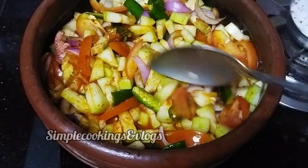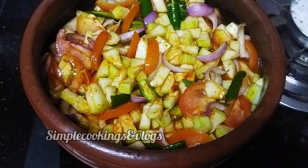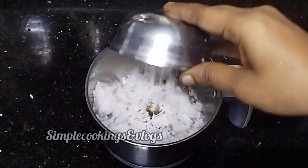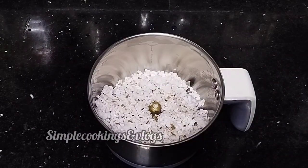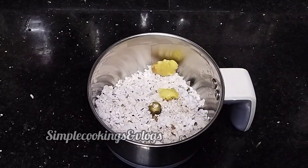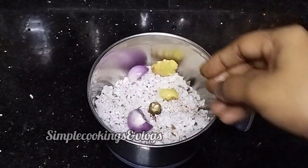The next step is to mix it up. Now we will add 4 cups of water. We will mix it up, then add 2 cups of water, and 1 teaspoon of water.